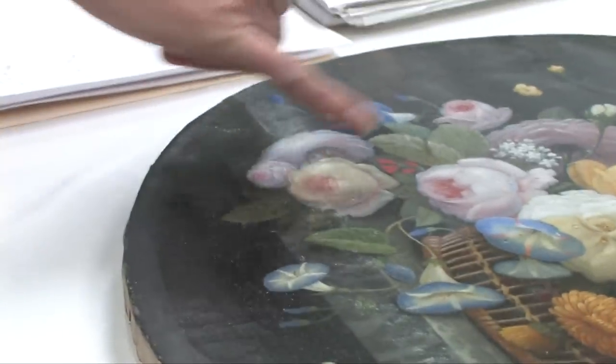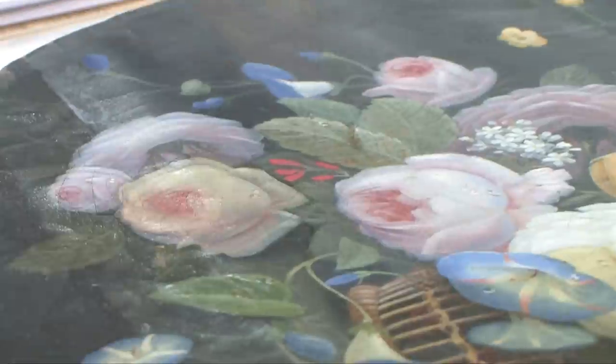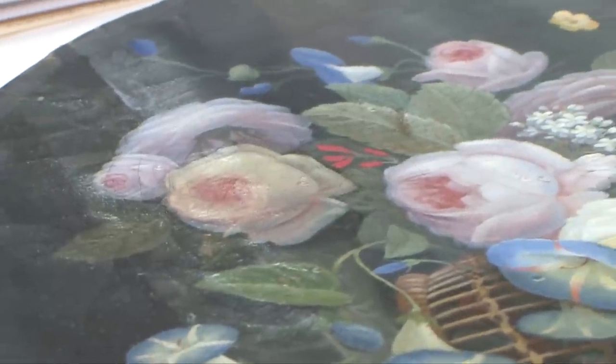Once everything's stable, then I could begin working a little bit on the aesthetic treatment, which involved removing layers of dirt and soot. And now I'm removing the discolored varnish. Particularly if you look at this pink rose compared to the one that's not cleaned, you can see these cool undertones much more clearly with that yellow varnish removed.